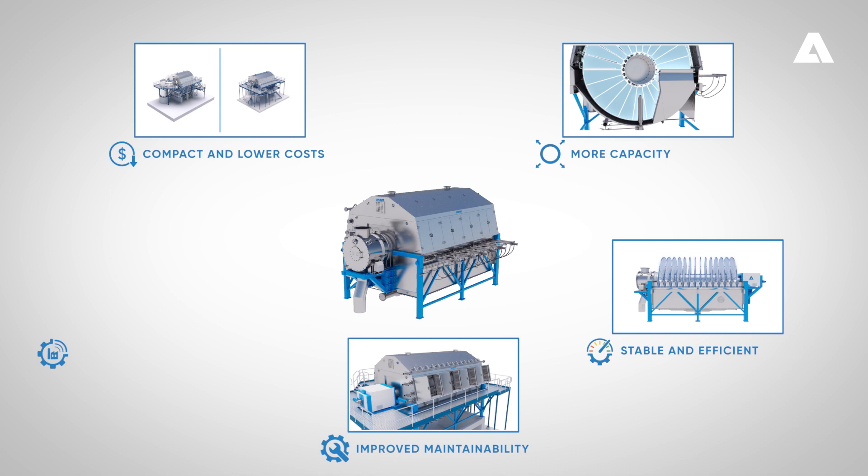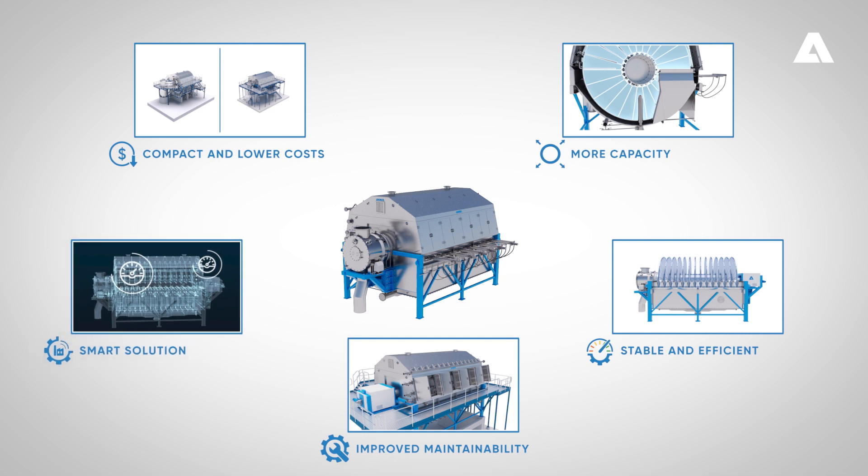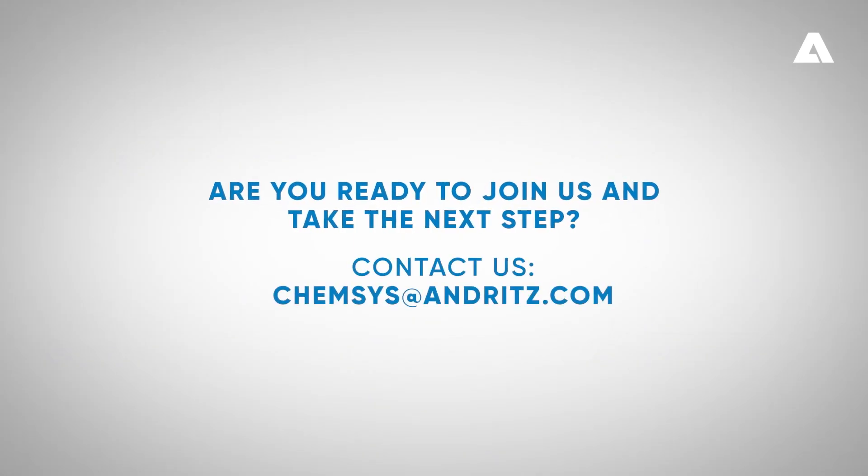Smart solutions increase the level of autonomy inside the lime mud handling process. This new Andritz Lime Dry H technology provides you and your business with a simpler and more efficient lime mud handling process. Are you ready to join us and take the next step? Contact us.